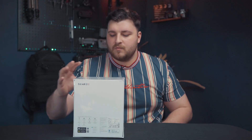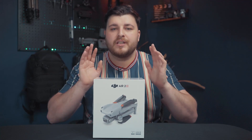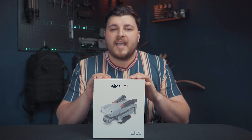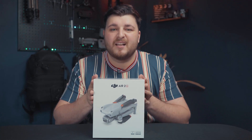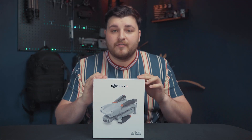Firstly, I went for the standard drone that comes with a controller and one battery. I've already got the DJI Mavic Air 2, so I didn't think I really needed the combo kit. So without further ado, let's get unwrapping this box.